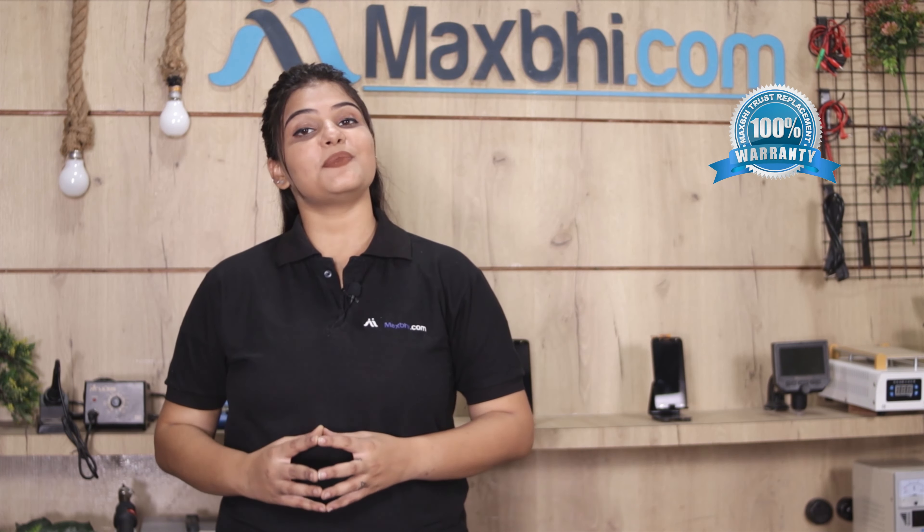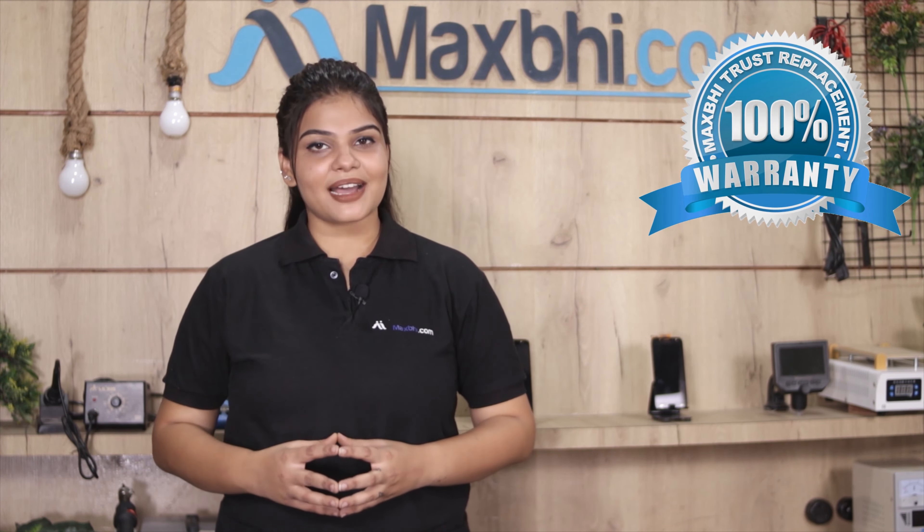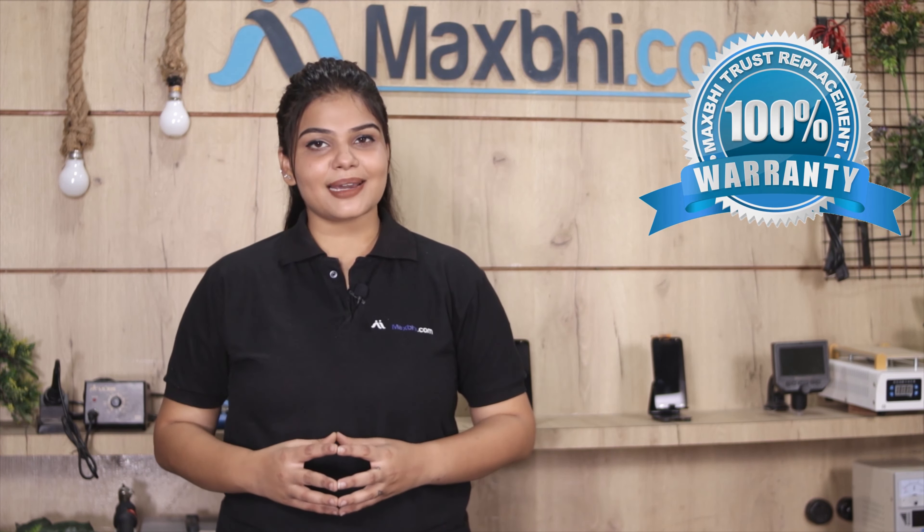Don't worry, you can now buy a high quality replacement LCD Flex Cable for your original OPPO F17 Pro at a very affordable price from MaxBee.com, and can fix your phone yourself at home or get it repaired by any professional very easily. You can buy our OPPO F17 Pro's new LCD Flex Cable — this is a 100% genuine quality product which works similar to your original product with a perfect fit for your OPPO F17 Pro.